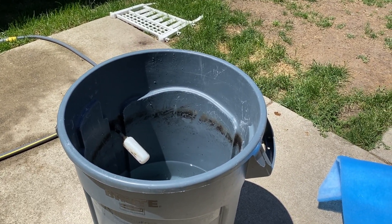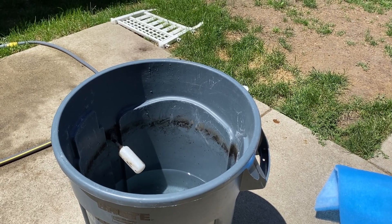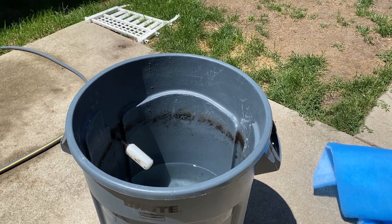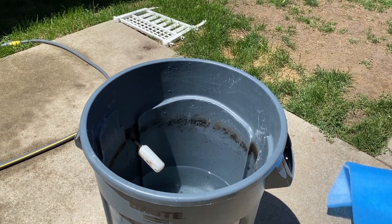You never want to use tap water in a saltwater aquarium. I started out using water from stores, but that means you've got to drive to the store — and sometimes they're closed, then you have to go to the grocery store.